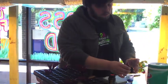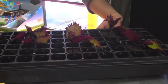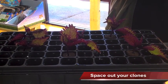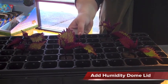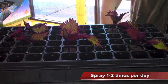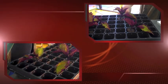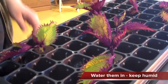So we have our Clone-X clones taken. You want to space them out so they have a little bit of room. And then we're going to put a humidity dome on this. Keep it covered for a couple of days. I'm going to spray with a mild kelp solution once or twice a day. And that's pretty much it. So it's a good idea to water them in.